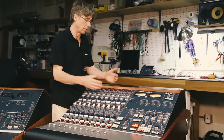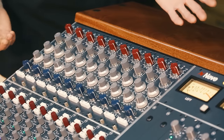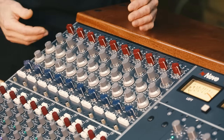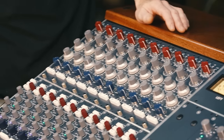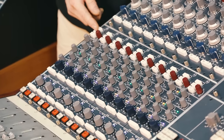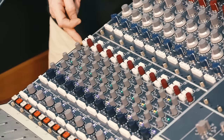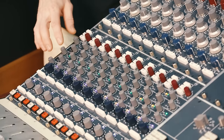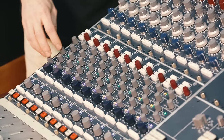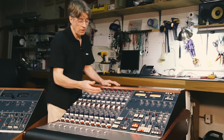You can have the console in 10, 16, 24, or 32 channels, and they can be loaded with the 1073 LNs, the 1073 Classics, or the 1084s. Coming down here, we have a brand new auxiliary switching module — a 1952 module — which gives you a +48V phantom power switch, a switchable insert per channel, four auxes that can be set pre or post, and a direct output. We've also got a stereo cue bus and a main mix bus.